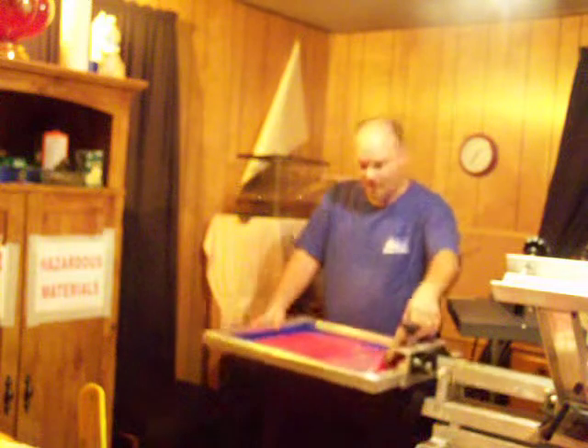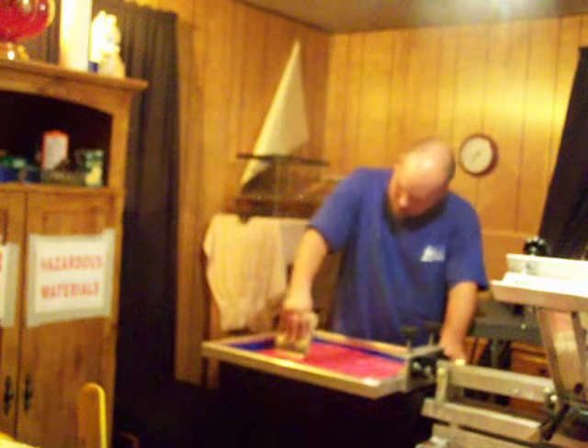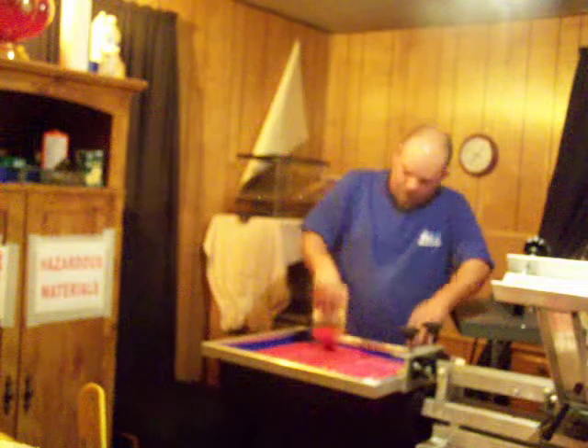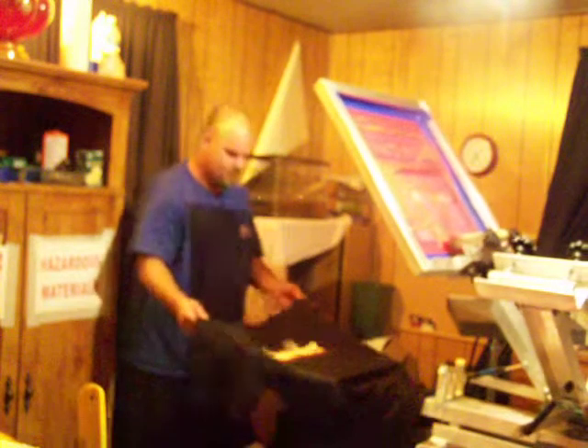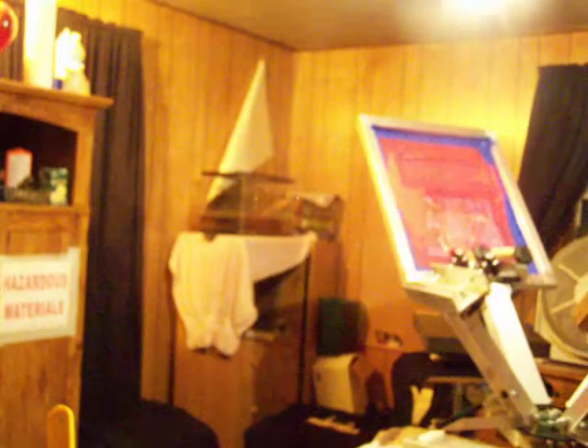500 degree heater going. It's good and dry on the top. Pull it down — this will be your last print. Print's good. Lift the shirt up, lay it back down. Get your timer, let it set for one minute. While that's setting you can go do what you need to do for a minute since we're only printing two shirts at a time.